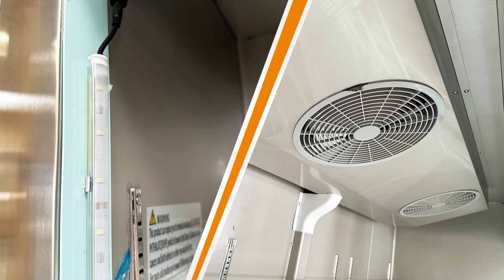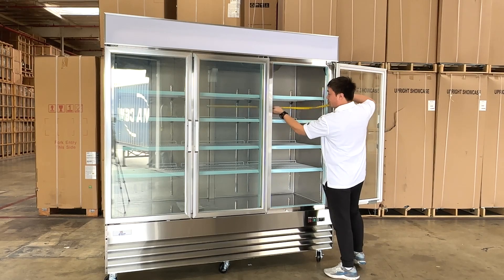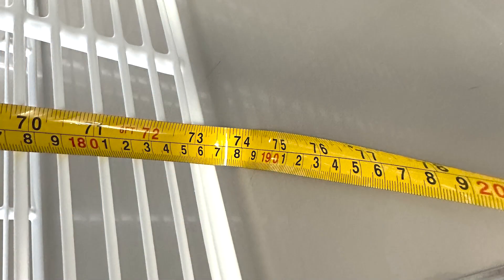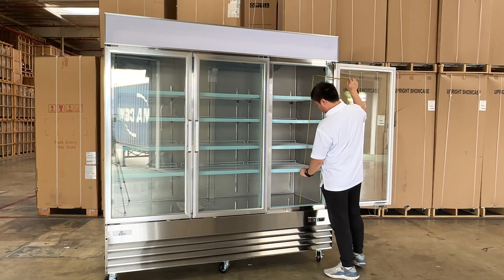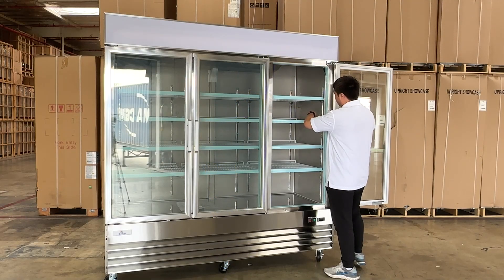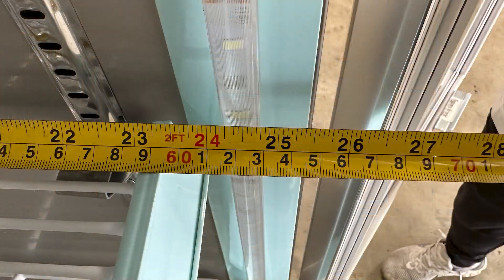Let's take a measurement for you. The overall inner length is about 74 inches. The inner overall height is about 52 inches. And the inner depth will be about 25 and a half inches.